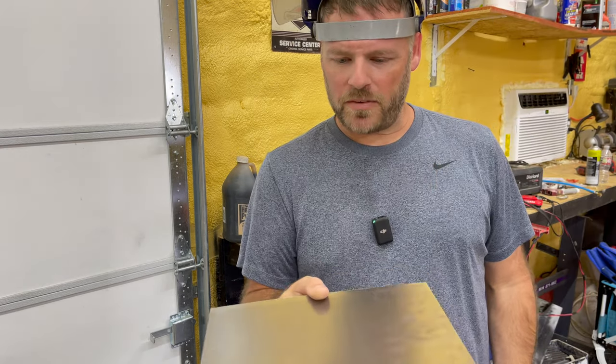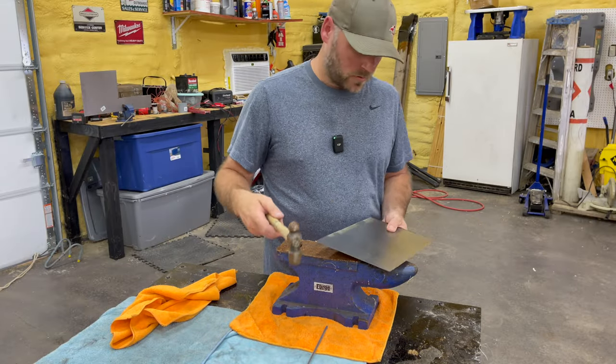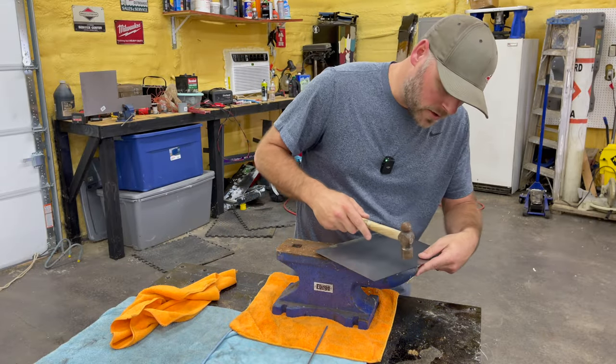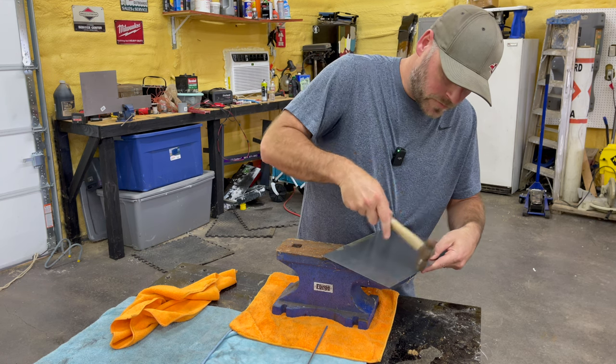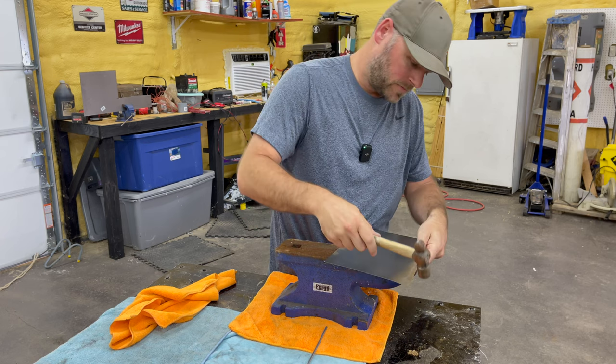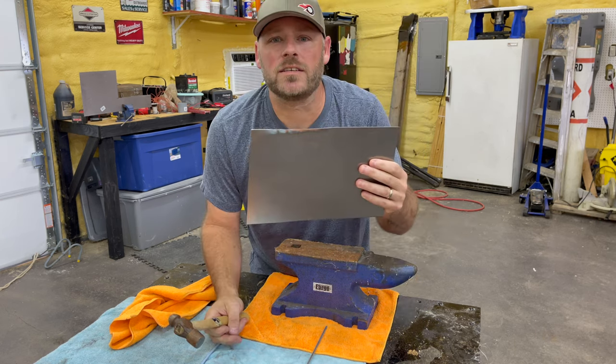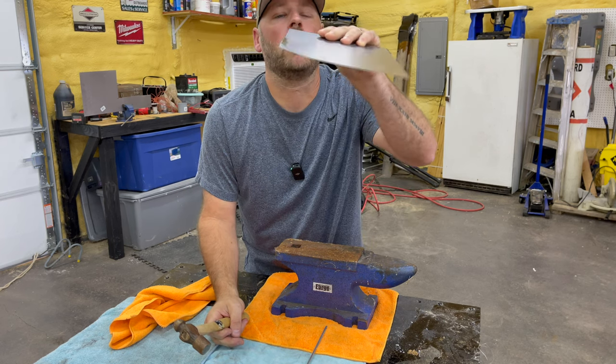Hey, that'd be a perfect size griddle, wouldn't it? I guess I should be doing this in my backyard like Luke does. Listen, I'm not a professional metal worker, so we're just going to wing it here. I know he kind of bent it over. Does that look like his griddle? Hey, he's getting there.